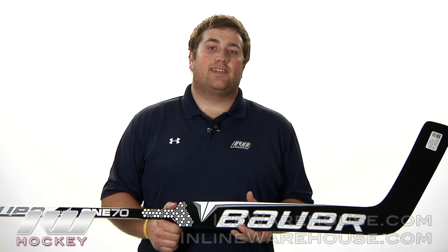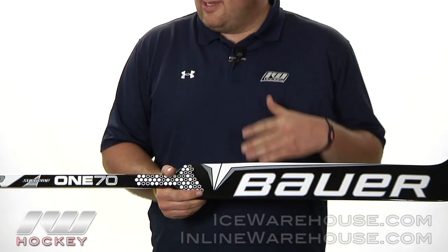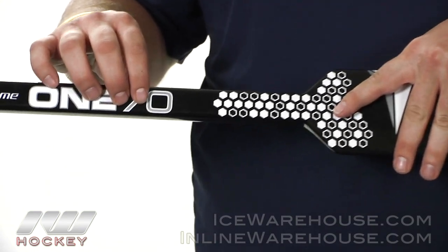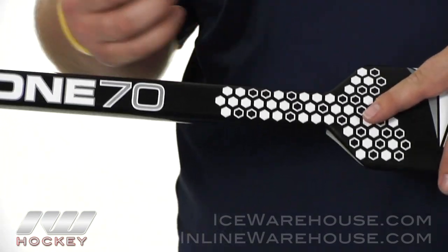Hey guys, this is Eric here at The Warehouse, and today we're going to take a quick look at the Bauer Supreme 170 Goalie stick. Starting out on the shaft, they're going to be using the double concave shaft walls so you can get a really nice feel with the shaft of the stick.